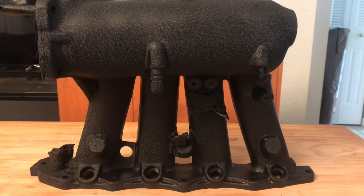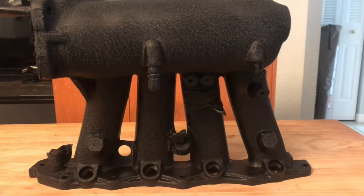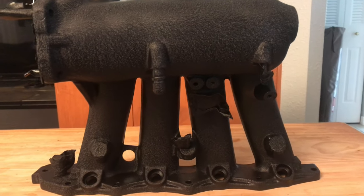If you guys like how this came out and want to know what I used, I'll have a link in the description. It's available at your local auto parts store or maybe Walmart, but I'll have it there just in case. If you want to see more videos and how-to's on my current build — I've got an all-wheel drive five-speed putting down boost — be sure to check that out. If you enjoy these videos, please share, like, and subscribe. Thank you!